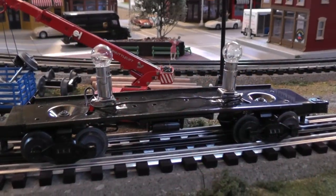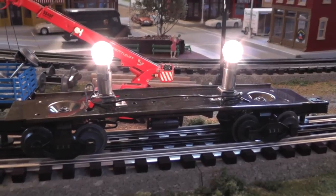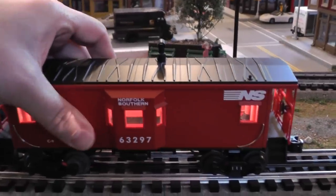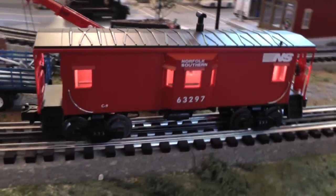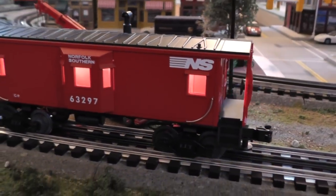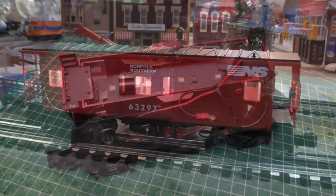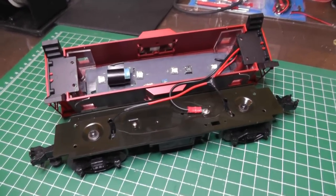We'll try it the old way first, before the conversion, with the two 18 volt bulbs in, just to get a general idea of how it looks.